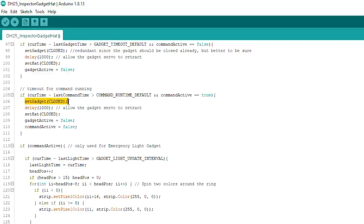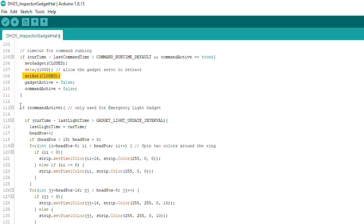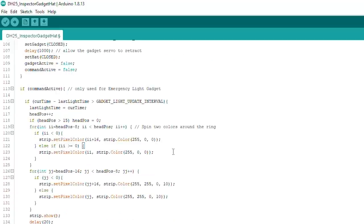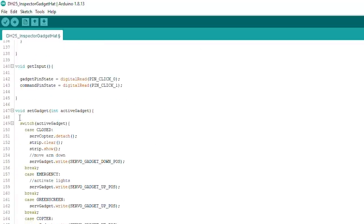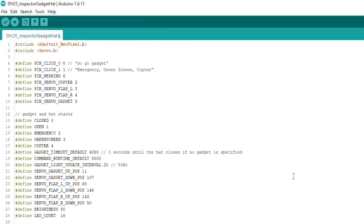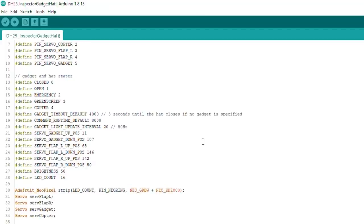We also have some simple functions: 'set gadget closed' for the main servo arm, and 'set hat closed' which controls the flaps. There's a specific block of code that deals with spinning the emergency lights — fairly straightforward. A simple switch case handles the different gadgets, and although only one can be physically connected at a time, it's nice to have them written out for easy swapping. You can find all of this on the project page at element14.com/presents.